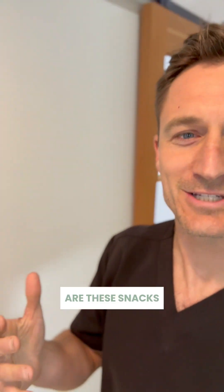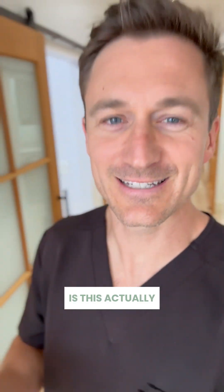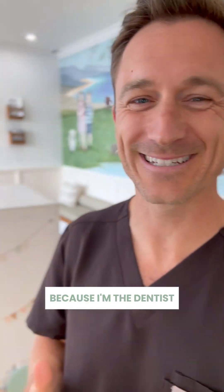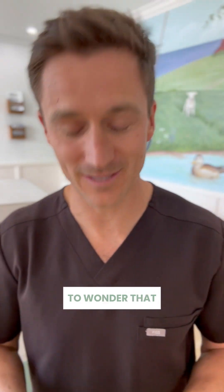You ever wonder, are these snacks good for my kid's teeth? They say they're organic, they're vegan. Is this actually okay for my kid to eat? I probably wonder that more than most of you because I'm the dentist who thinks about these things all the time. But I did used to wonder that.